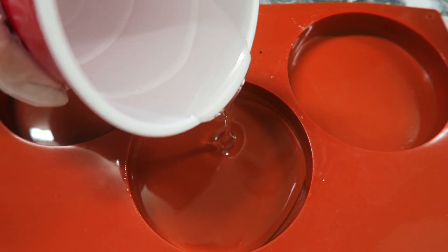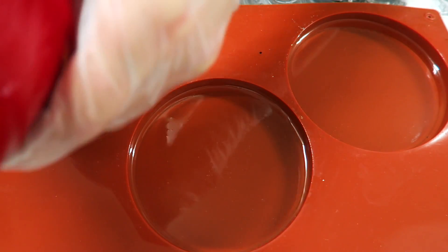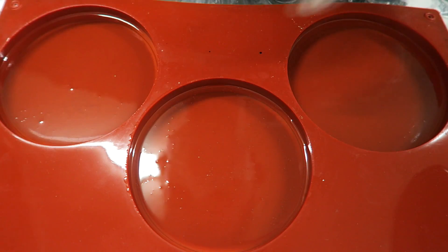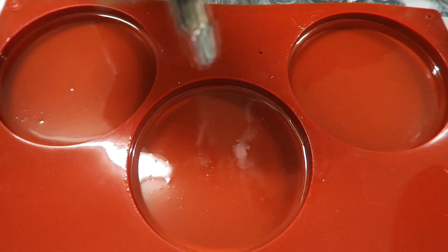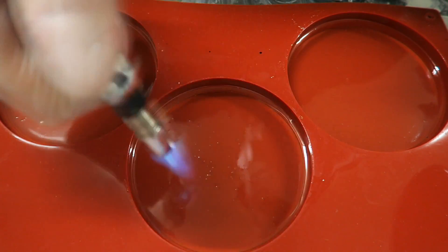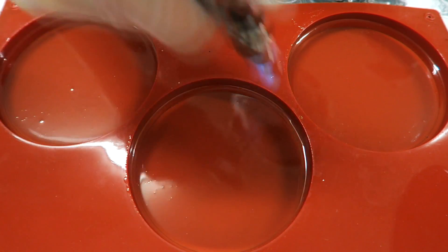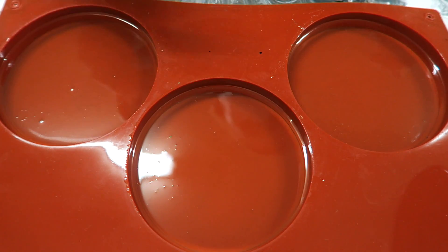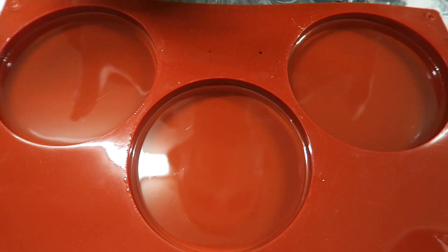Now we're going to pour it in. You can see we have a lot of bubbles, and for that we're going to use a torch — it's a quick way to release the bubbles. Don't be scared. This is basically where you need to have your face away because you are evaporating resin. That looks good enough, and you can actually see my reflection on this.